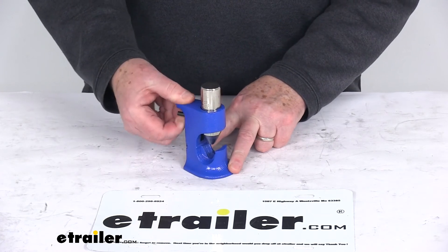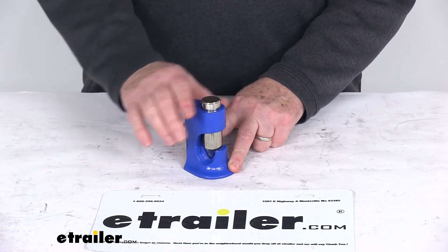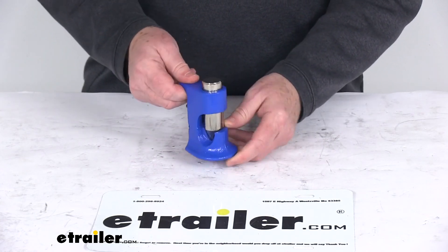Just to show you again: open it up, put your terminal or splice in there, release it, and then hit it with a hammer to secure your cable. That should do it for the review on the DECA Hammer Crimp Tool.